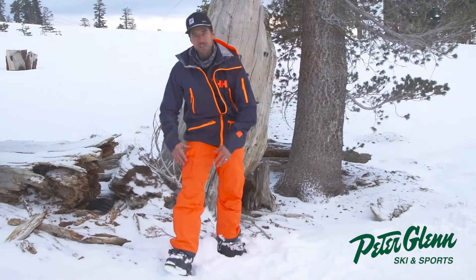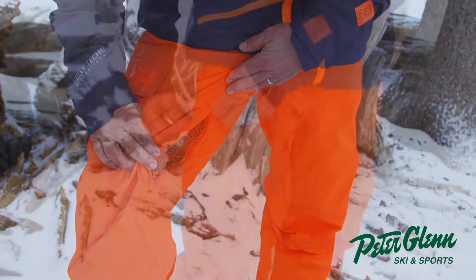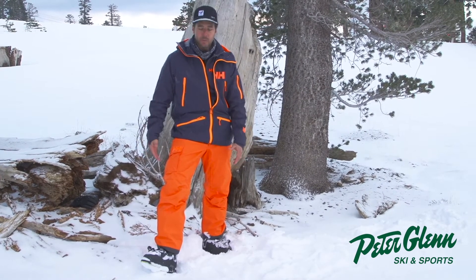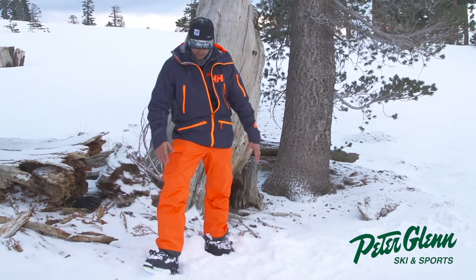This is the pant, it's called the Sungna pant, and it's got a vent right here, it's got a cargo pocket on the side for easy access, insulation in the knee and the butt — good for skiers and snowboarders, definitely good for snowboarders who spend a little time on their knees, kind of crawling around.